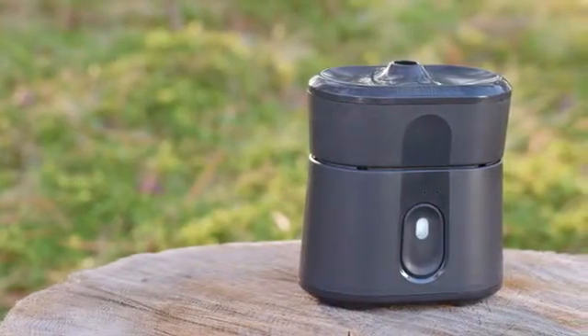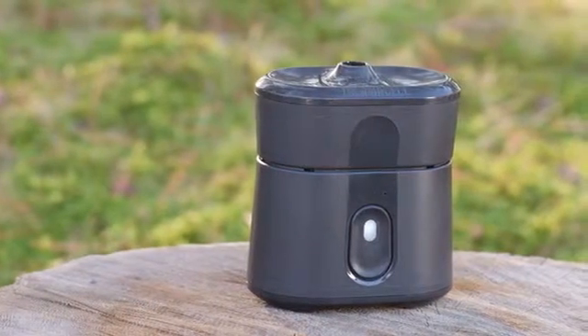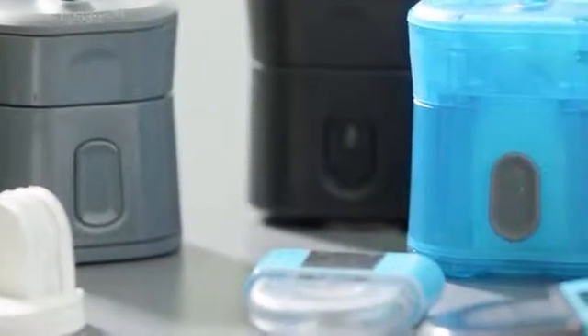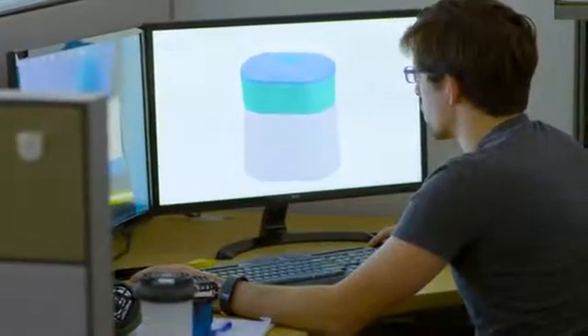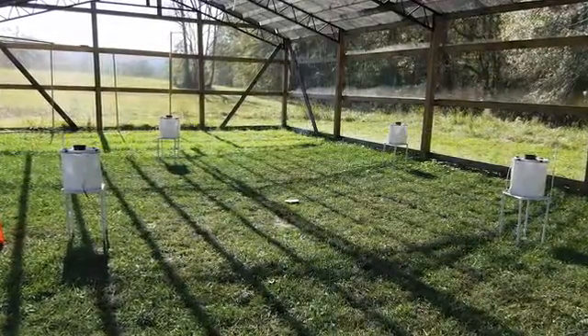It was definitely a great moment for us when we were first able to put the product out in the field and see that everything that we knew on paper hypothetically was supposed to work actually did work. We've been through several rounds of prototype testing on Radius, and we do that before we even begin to think about mass production. Our test facility in Georgia has put Radius through its paces — in fact, they're seeing reductions in mosquito pressure amongst the best they've ever seen.